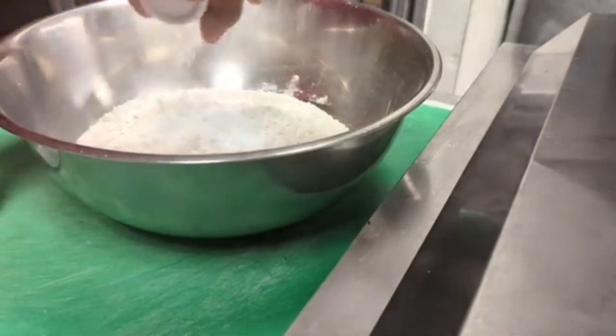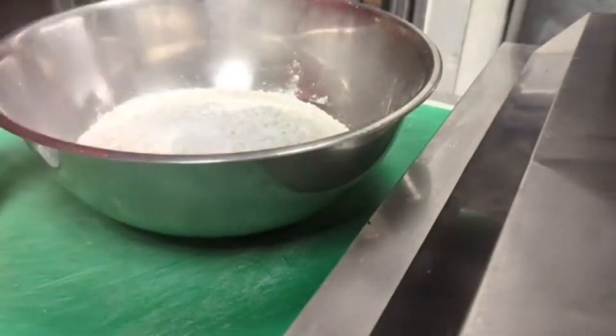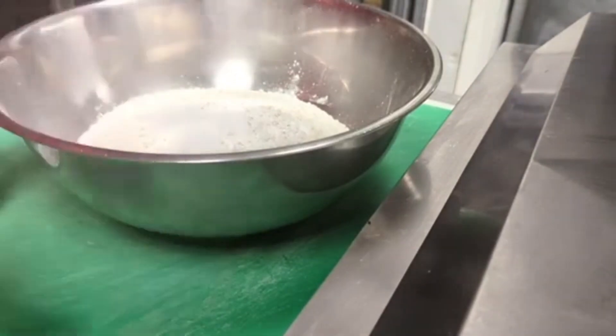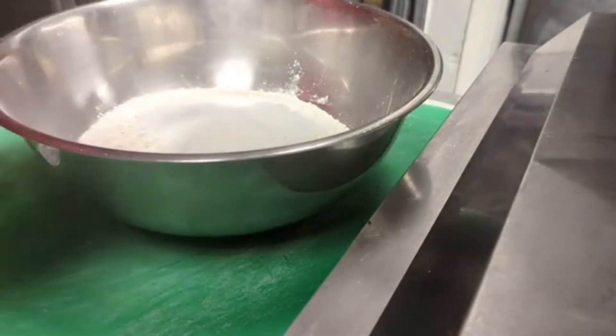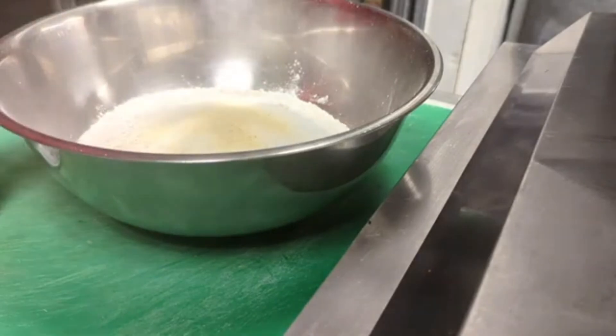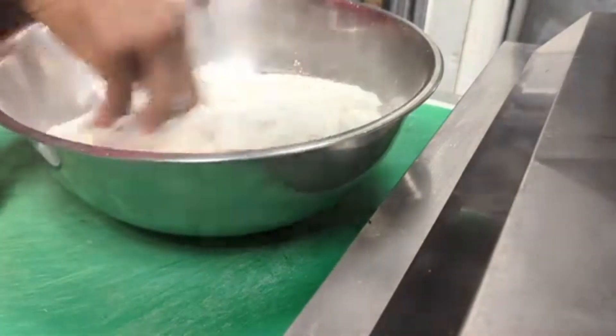We're going to be adding our baking powder, adding our salt, adding the sugar, and we're also going to be adding a pinch of the adobo seasoning. Then you combine everything together.